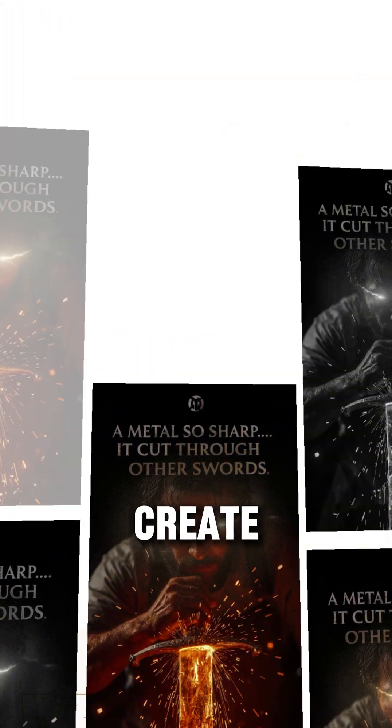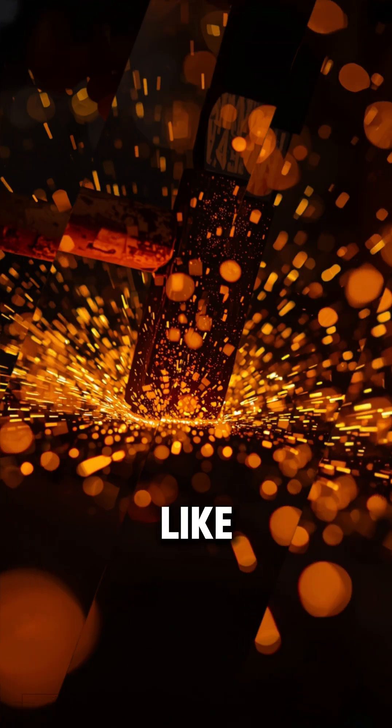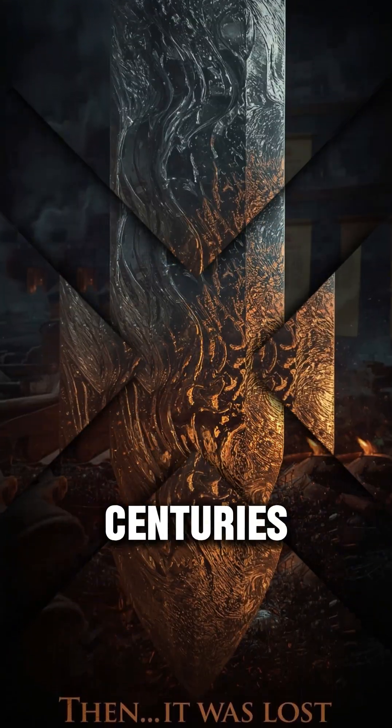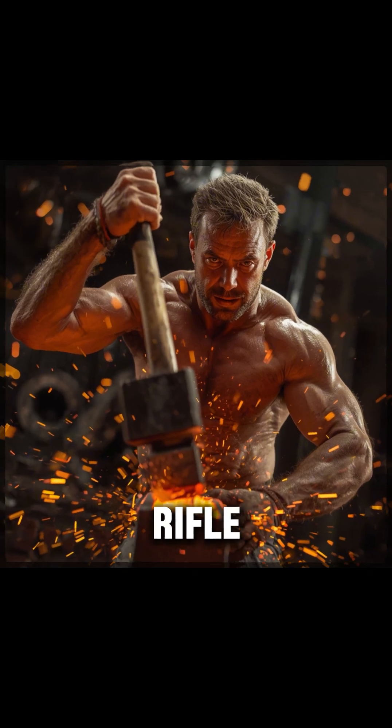How did ancient blacksmiths create a metal so sharp it could slice through other swords like butter? Warriors from centuries ago carried blades so strong, they said they could cut a rifle barrel in half.